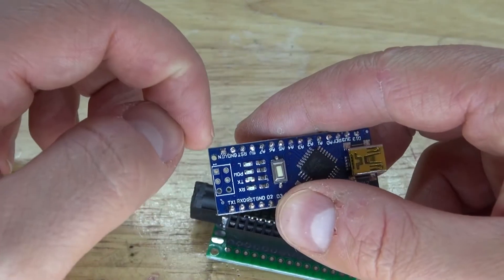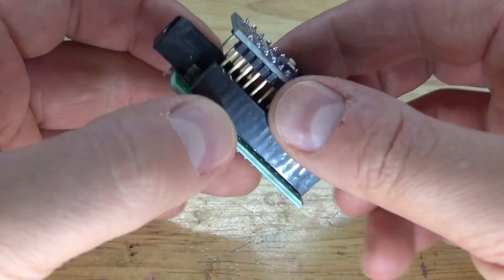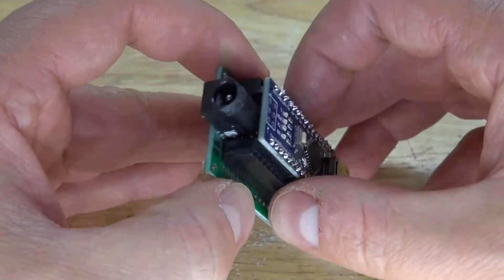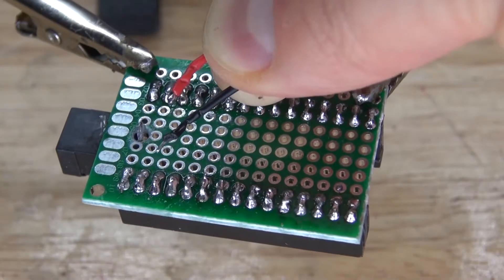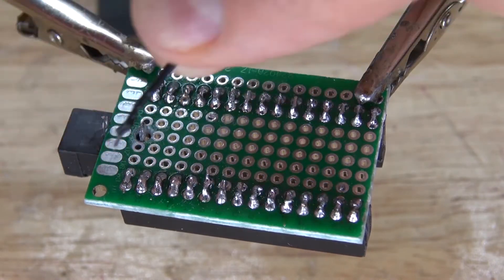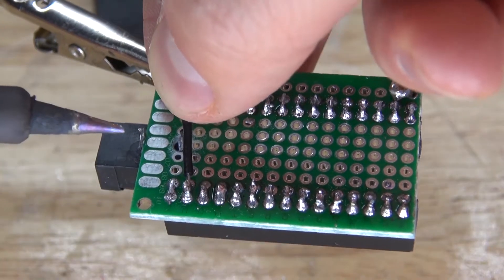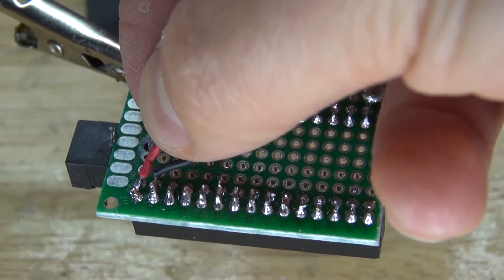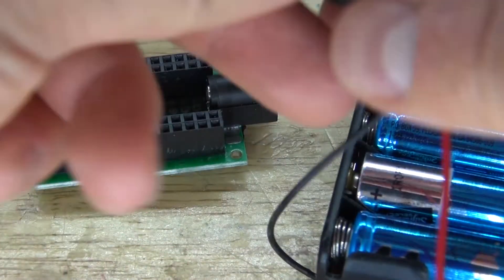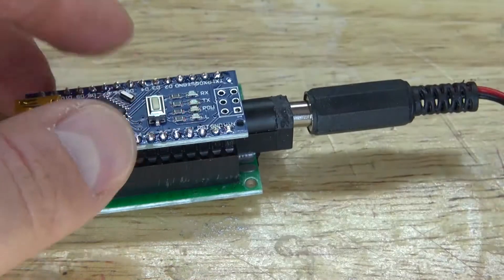Take the Arduino Nano and locate where it says VIN and ground — voltage input and ground — and place it into the circuit. Make sure the voltage input and ground connect to the DC input jack. Solder in the DC input jack and connect it to the voltage input and ground pins of the Arduino Nano. Take two wires, solder the positive to positive, and connect ground to the ground pin. Take a battery pack and do a quick test by plugging it in — the Arduino Nano works.